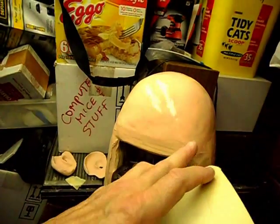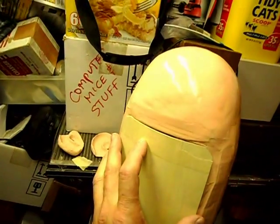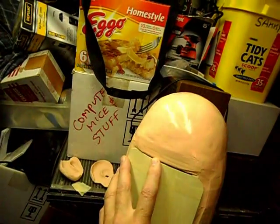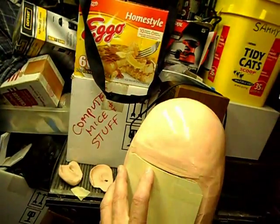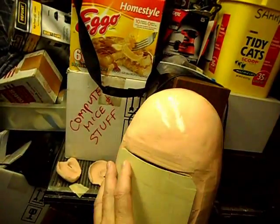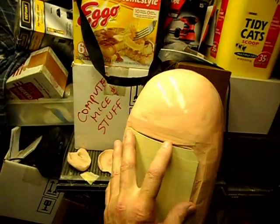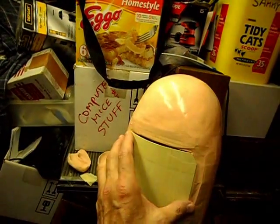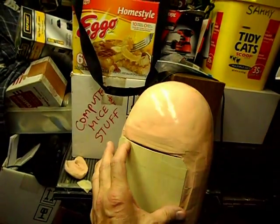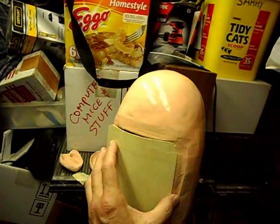Most bald-headed guys, the hairline comes down like this, circled. I'm not going to be able to do that, because that's going to have a seam there. There's no way I'm going to be able to make a nice, unnoticeable seam to have the bald head come down like that. It's on the back anyways — who's going to really see it? So it's going to end here, and the hair he's going to have is going to have to start here and go down.